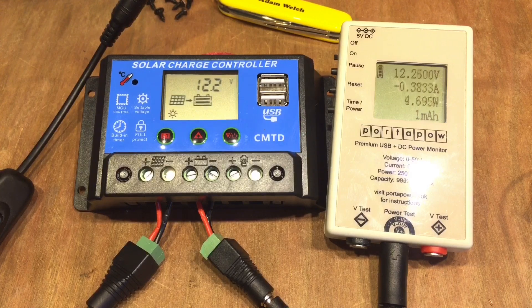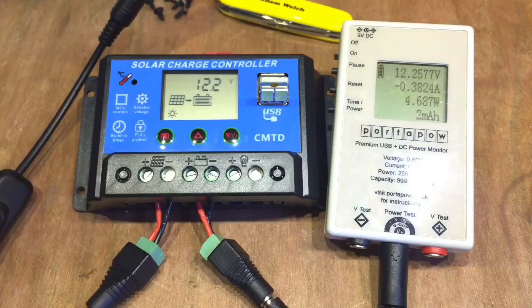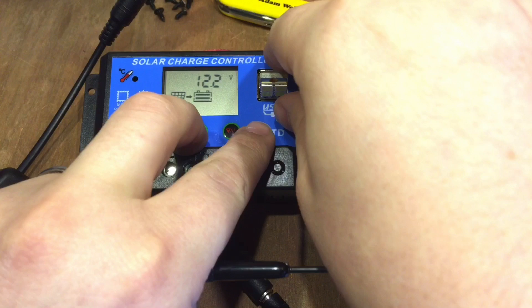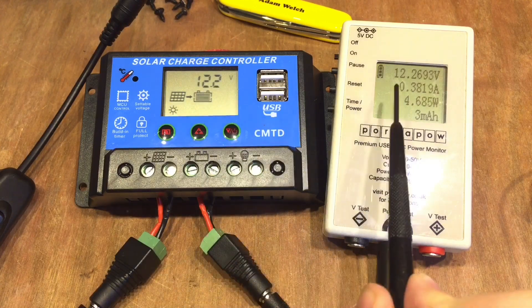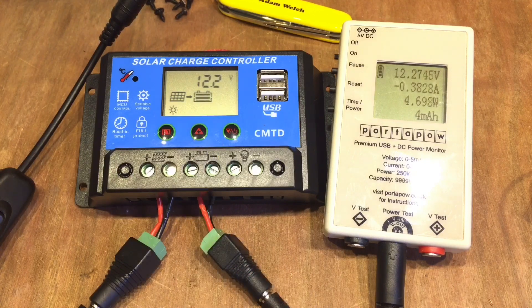I need to find out whether the USB port stays on all the time. It only goes on with the load, so I'll disconnect that to make sure we're not wasting any energy. What I'm really interested in finding out is: when the battery reaches 12.6V, what happens to the batteries? Do we trickle charge, or does the charge completely cut off?